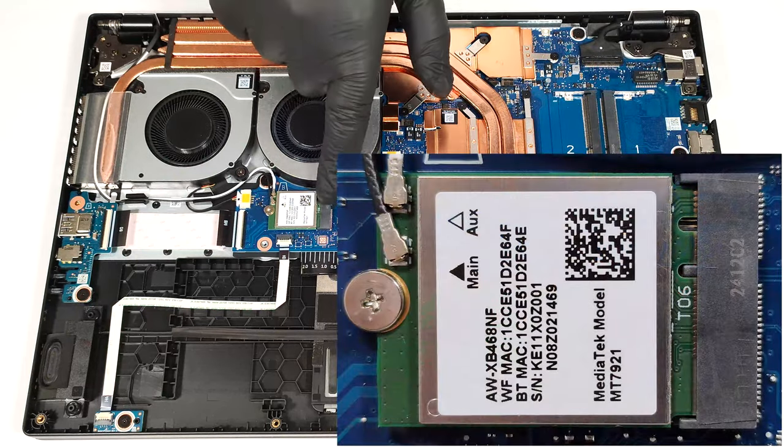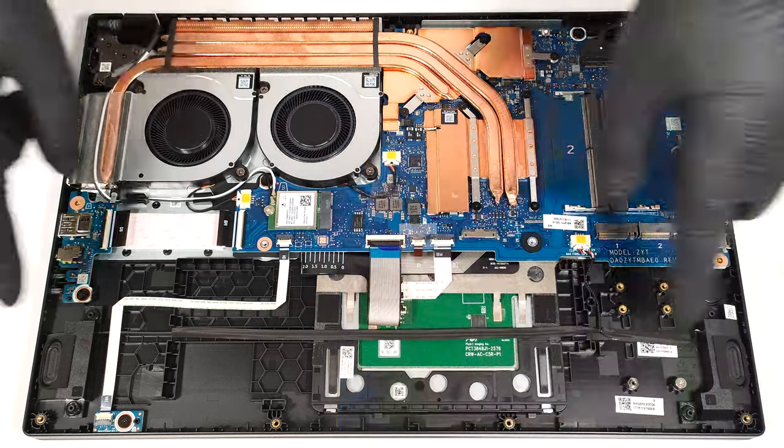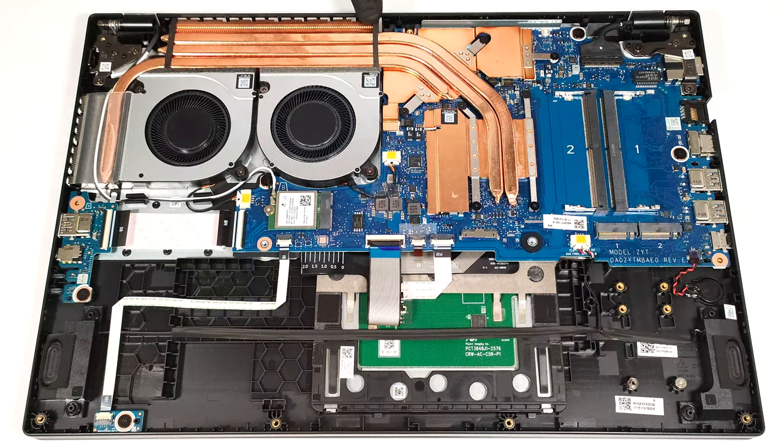The Wi-Fi card is placed below the right fan. The cooling seems good for a budget device. It has a pair of fans, three heat pipes, one very long top-mounted heat sink, a smaller one on the left, and two heat spreaders.